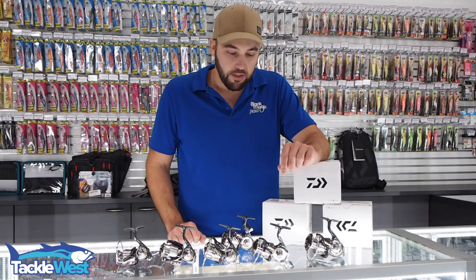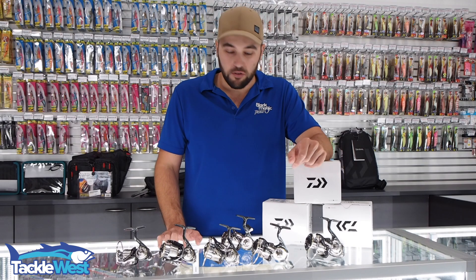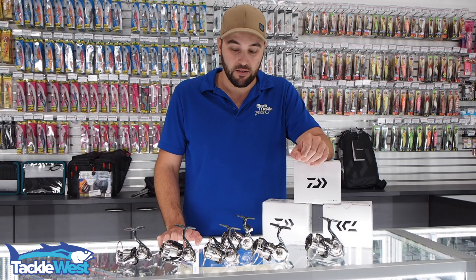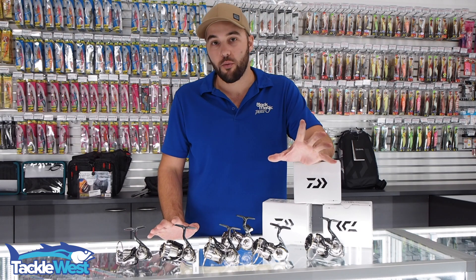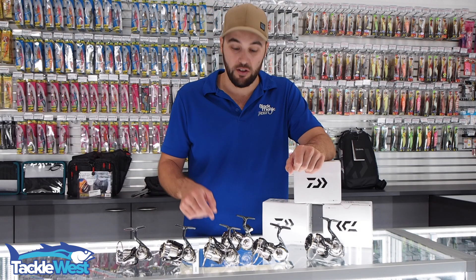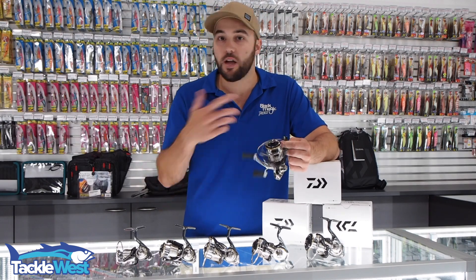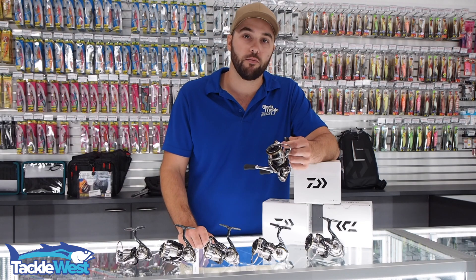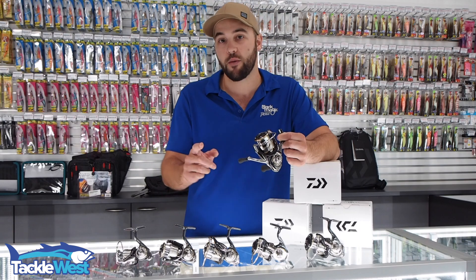Overall, I think you can't get better value for money. For $500 they really are some of the best value-for-money reels out there. If you're in that price bracket you need to have a look at these — they're fantastic. They're available now; you can come check them out in store or purchase them through our website at www.tacklewest.com.au.